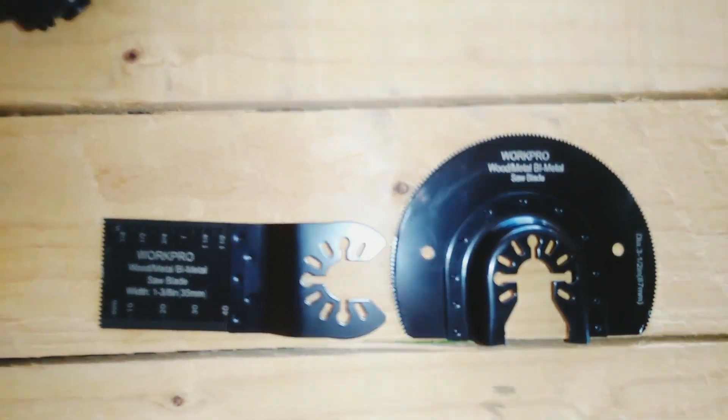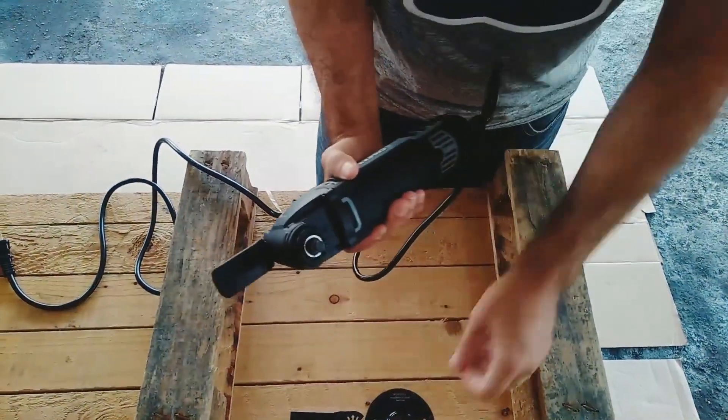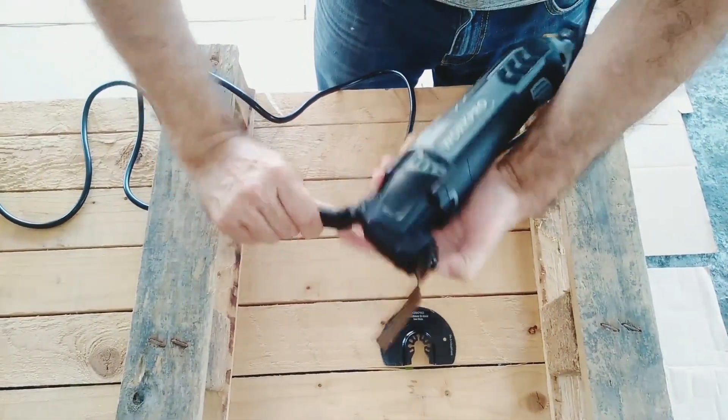Attaching the cutting blade to the Work Pro oscillating multi-tool is very easy. We just have to move this lever back, place the blade making sure that it is well attached with the teeth that you see here, and by closing the lever we are ready to work.